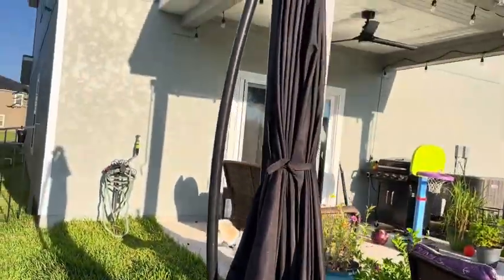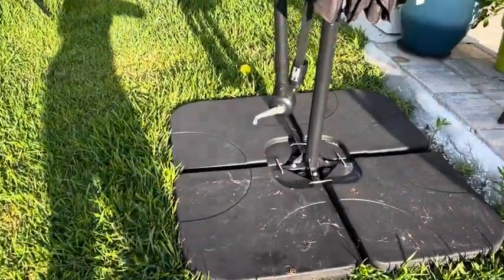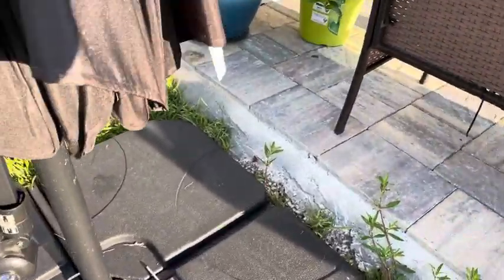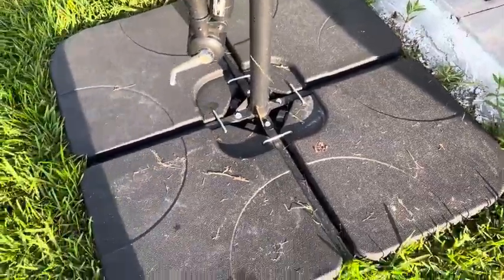My umbrella itself is a 12-foot wide umbrella, and through a lot of wind it's really held them down — it doesn't even wobble. It's really like I'm pushing on this pretty hard, as you can see, and it doesn't even move.